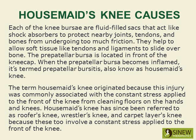When the prepatellar bursa becomes inflamed, it is termed prepatellar bursitis, also known as housemaid's knee. The term housemaid's knee originated because this injury was commonly associated with the constant stress applied to the front of the knee from cleaning floors on the hands and knees. Housemaid's knee has since been referred to as roofer's knee, wrestler's knee, and carpet layer's knee, because these too involve a constant stress applied to the front of the knee.